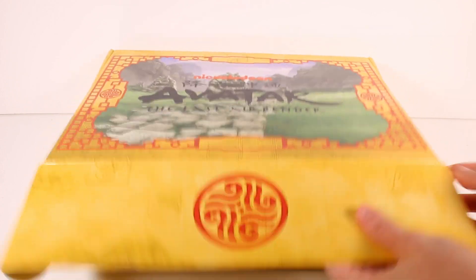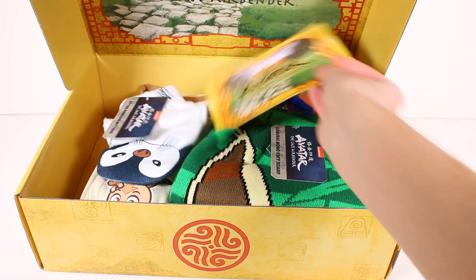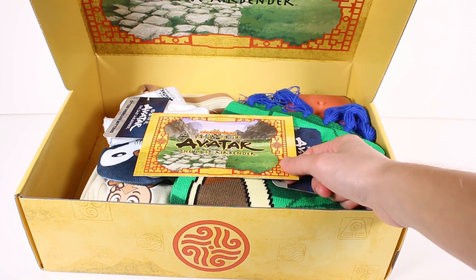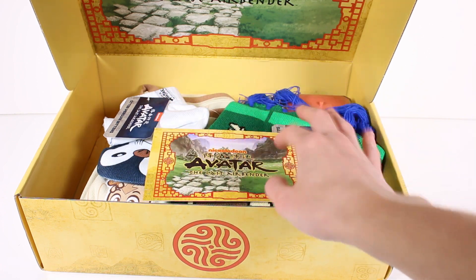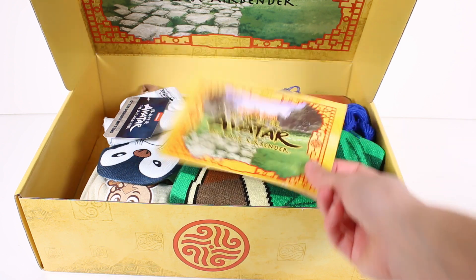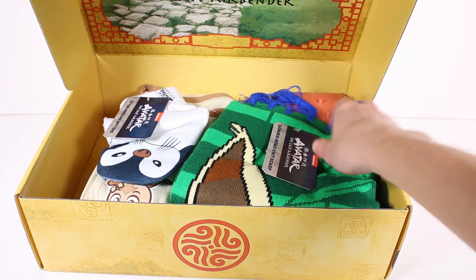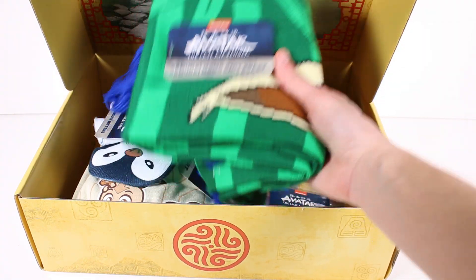These are so cool. I see the card. There's a card in almost every — 99.9% of the time there's a card in here that says on the other side everything that you get inside the box. So we're not going to spoil that for ourselves. I'm just going to set it off to the side. First thing we're going to take a look at is this scarf — the Samurai Momo Knit Scarf.